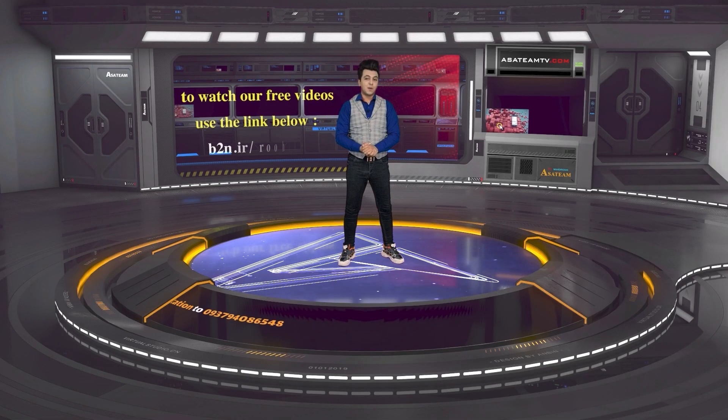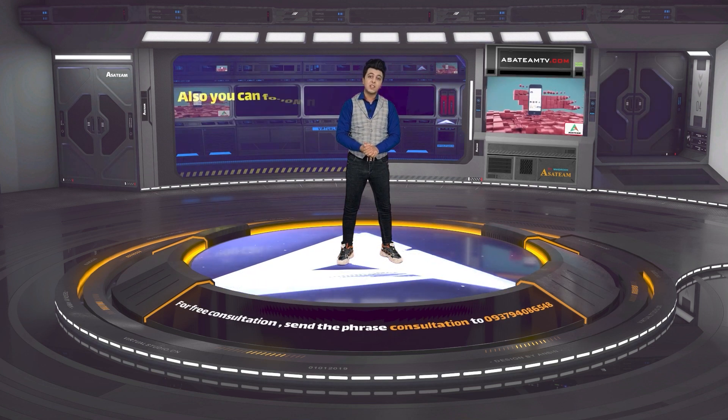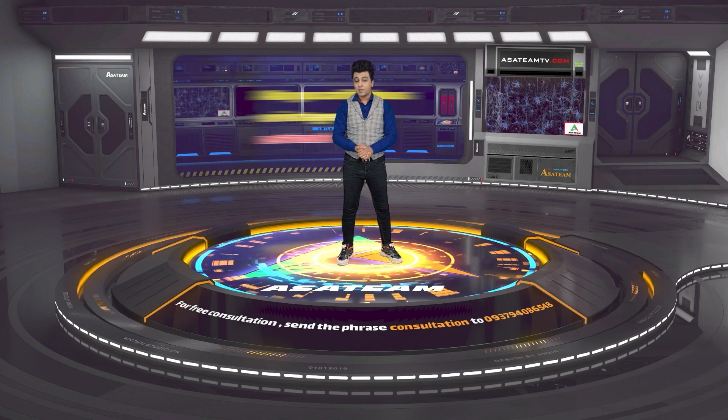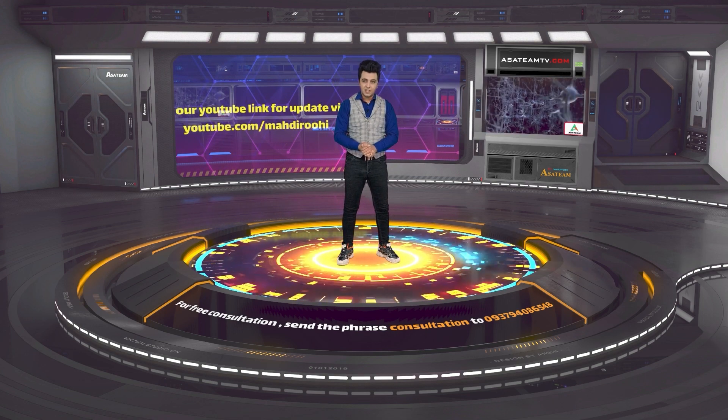Hey guys, I'm Mahdi Ruhi from Asatim Education Institution. I'm here with a Samsung J6 repair which has a display problem. This phone wasn't repairable with Samsung's official flowcharts, but at Asatim we repair this phone with reverse engineering. Let's see the video.